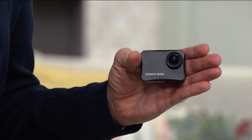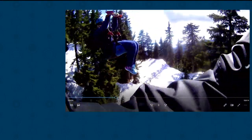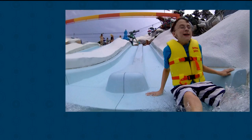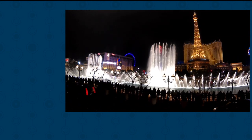This is from Sharper Image, the 4K action camera. What action? You're going to use it for bike riding, jogging, out in the park, going on vacation — anytime you are out and about and you want a really great easy camera that can capture all of those images that are not your cell phone.